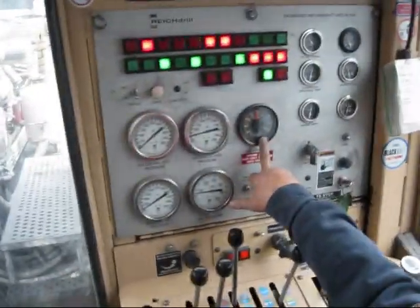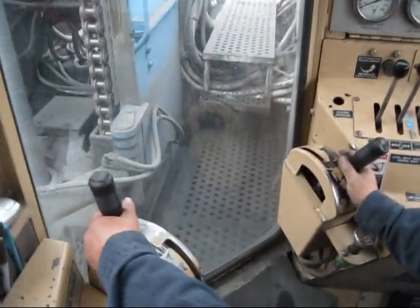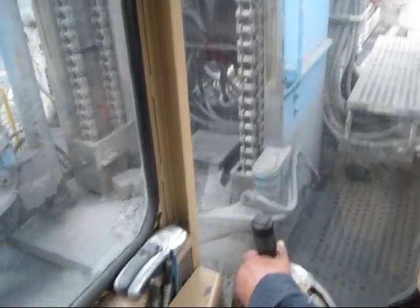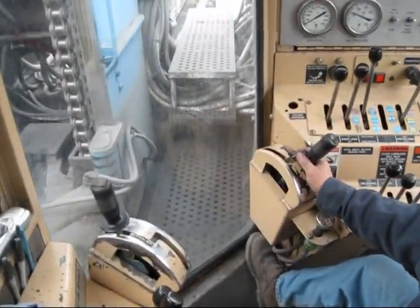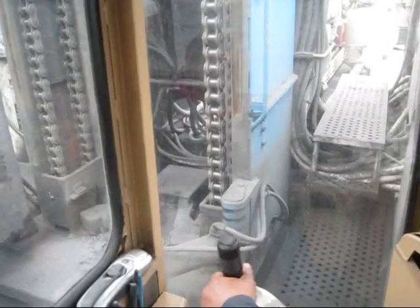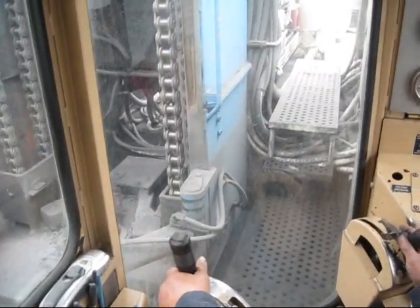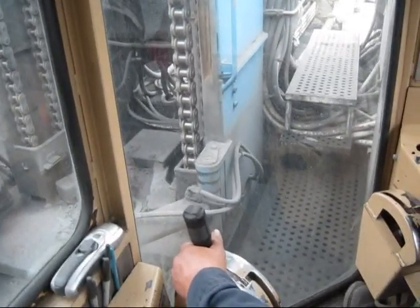This is the tach for your engine. These gauges over here are for the engine itself. These four would be what you would use to drill with, but I don't use them. I have more experience — I can watch the steel and know more about what's going on than by watching the gauges. How long have you been drilling, Al? 24 years.